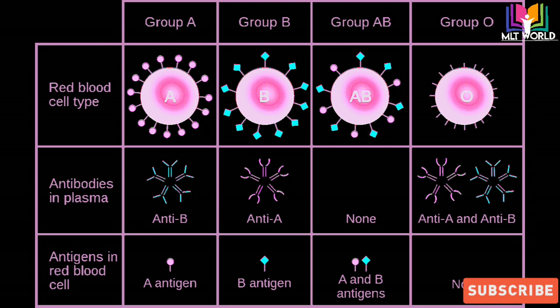Blood group A means: the red cell type is A, they have antibody B in their plasma, and the antigen present on the red cell is A — that's why we report blood group A. Blood group B means the patient has antibody A and antigen B on the red cell. Blood group AB means the patient has no antibodies and has both antigens A and B. That's why we call blood group AB the universal recipient — because they can receive blood from A or B and since they have no antibodies, no reaction will happen.